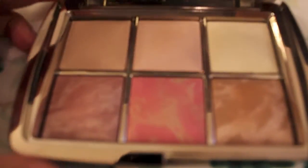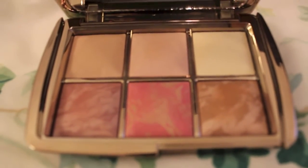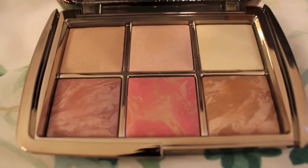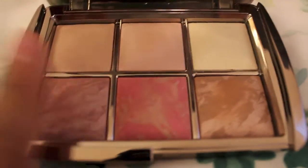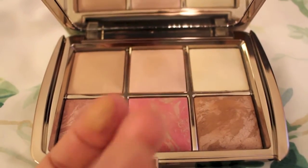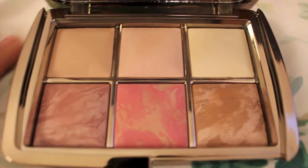The reason I'm returning it is not because of the packaging — it's because the colors don't show up on my skin tone. I'm a MAC NC30, NC35, and it just doesn't show up. I was so excited about these two colors, but they just blend kind of into my skin.